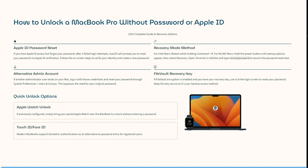Some quick unlock options: the Apple Watch unlock — if previously configured, you can simply bring your paired Apple Watch near the MacBook to unlock it without entering a password. And then Touch ID or Face ID — modern MacBooks support biometric authentication as an alternative to password entry for registered users.